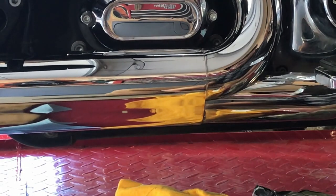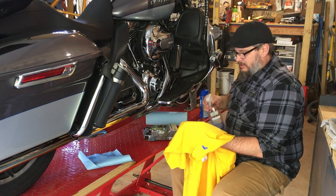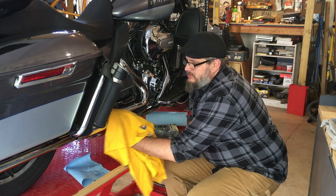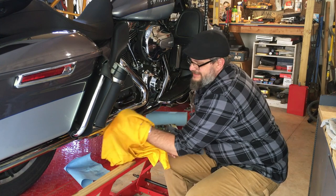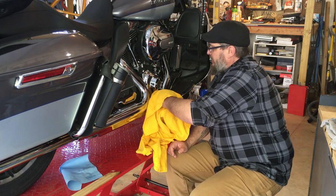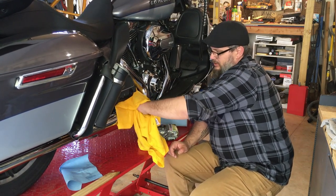That'll just about do it. Looks pretty darn clean to me — looks like I got it all. What I'm going to do is spray just a little bit of Windex on this cloth and wipe it down to make sure there's no residue from any little steel particles on there that could create rust spots. In case there's any steel wool dust on there, go ahead and spray a little Windex on the cloth and wipe it all off. Won't develop any kind of rust spots from any steel wool residue.